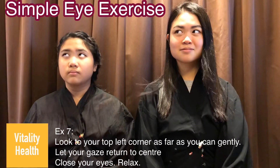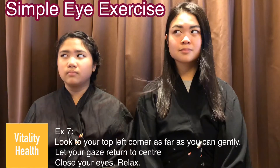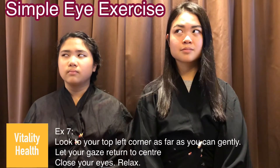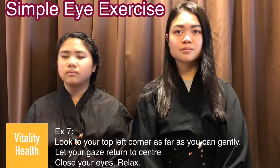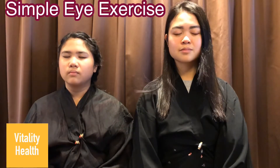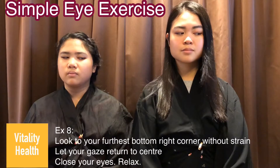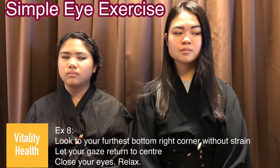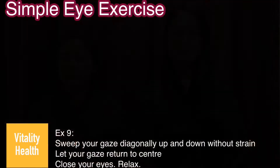Exercise 7: look to the top left corner as far as you can. After that, return your gaze to the center and close your eyes and relax. Exercise 8: look to the bottom right corner as far as you can. Let your gaze return to the center and close your eyes and relax.